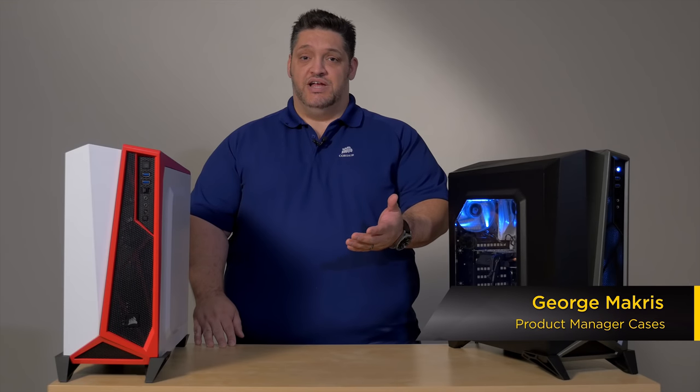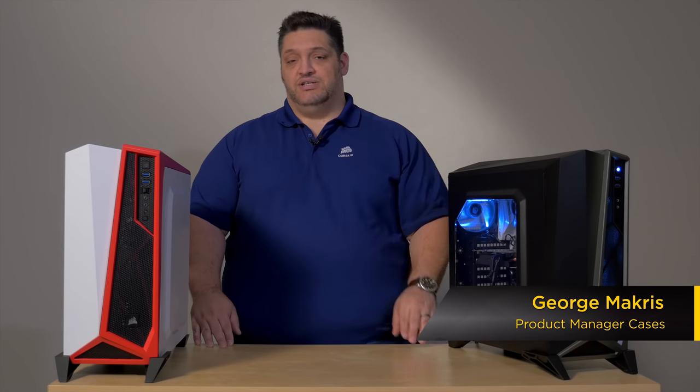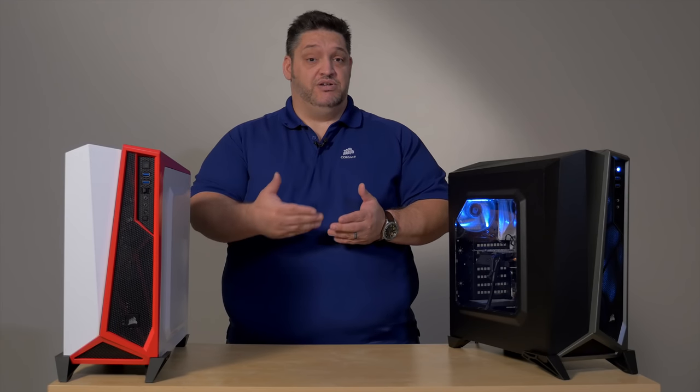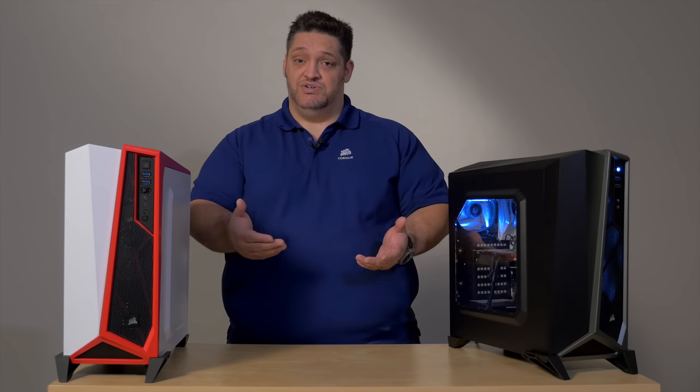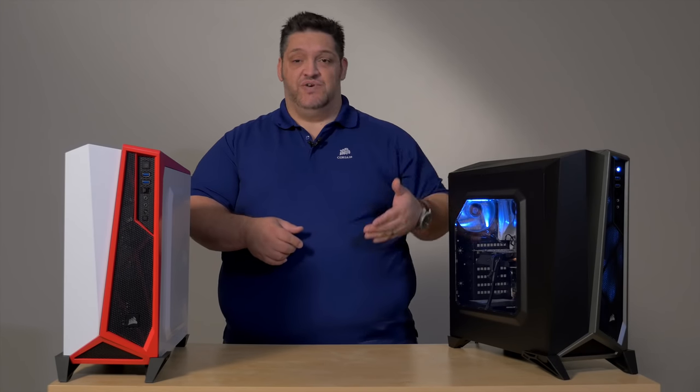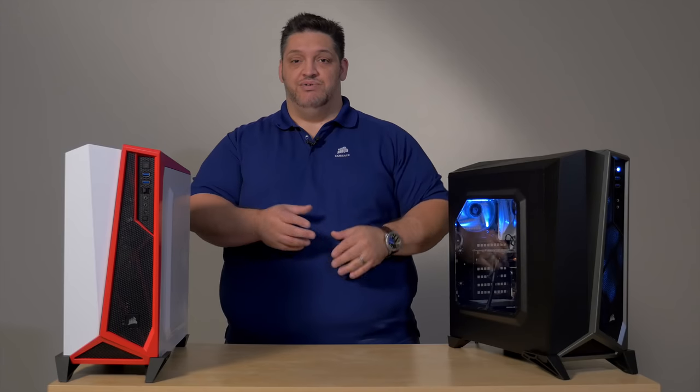Hi, I'm George Makris, Product Manager for Cases here at Corsair. This is the Carbide Spec Alpha. Like the rest of our Spec Series cases, which are built to be good, high airflow gaming cases for those of you who don't want to spend a huge amount of money on cases, the Spec Alpha has a mesh front and mesh top and lots of airflow throughout.